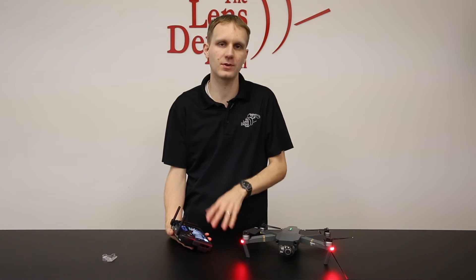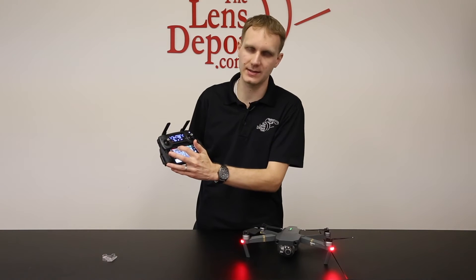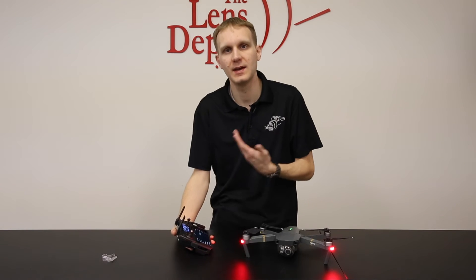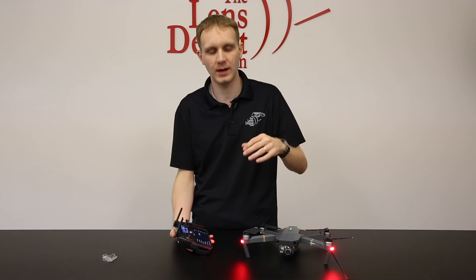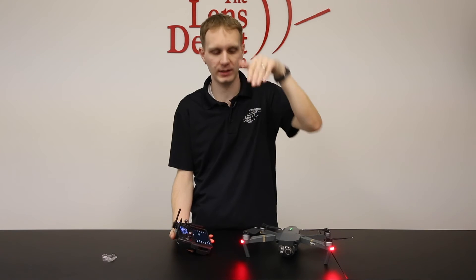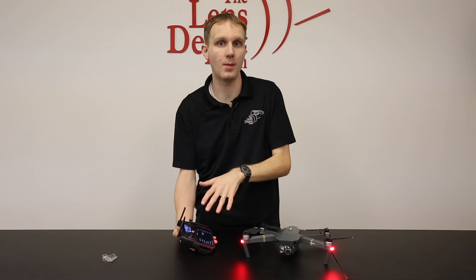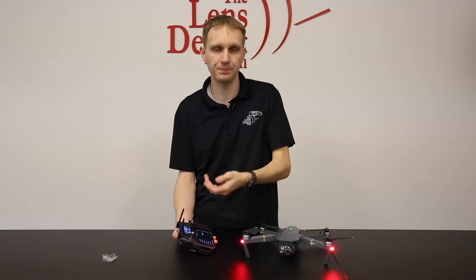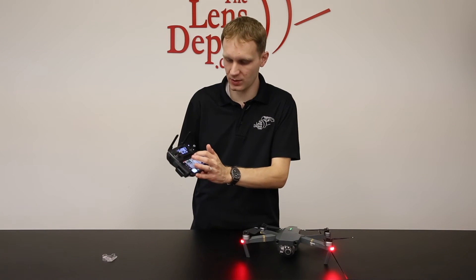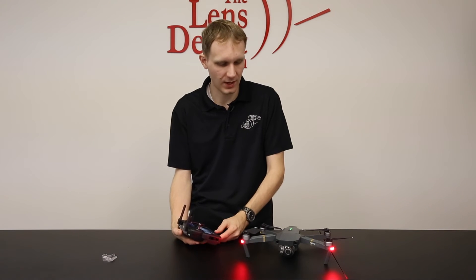Before you take it up, the very first thing you should do is calibrate the compass. To do that, hit the top bar — which will be red because there's no GPS connection in beginner mode — and there's an option to calibrate the compass. The app will walk you through it: you'll need to hold the unit horizontally and rotate it, then it'll ask you to flip it vertically with the nose facing down and rotate again. Once the GPS is successfully calibrated, you'll get a prompt on the screen. Once you're successful, it'll give you the ready-to-fly message in GPS mode, and you can also see the number of satellites you're connected to.